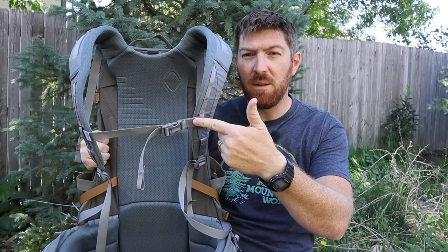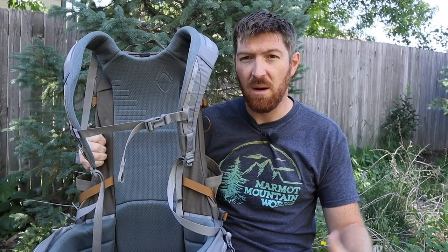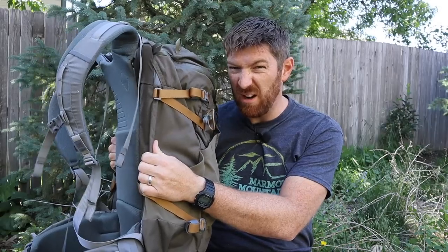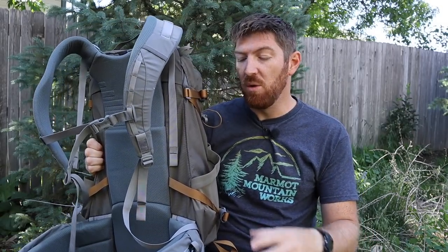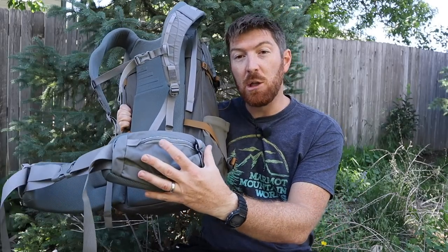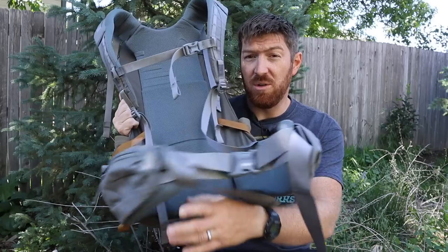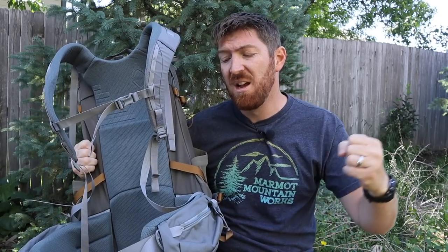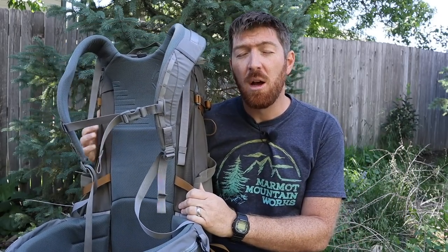You can completely remove the sternum strap if you wish, or if it's getting in the way of other equipment you may have on. You can completely remove the waist belt as well — so you could use this as a travel carry-on bag and leave the belt and sternum strap at home for quick treks or traveling through airports. The waist belt is completely removable. They have YKK zippers on the pockets and very large pockets on both sides, both zipped, which is phenomenal — you can put larger gear items including many size cell phones, snacks, those types of things. It carries a very significant load up to 50 pounds.